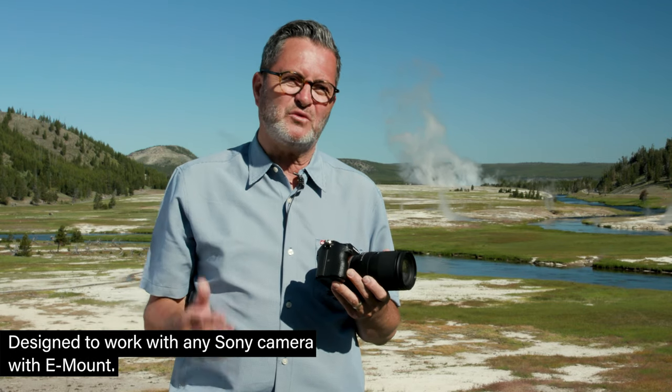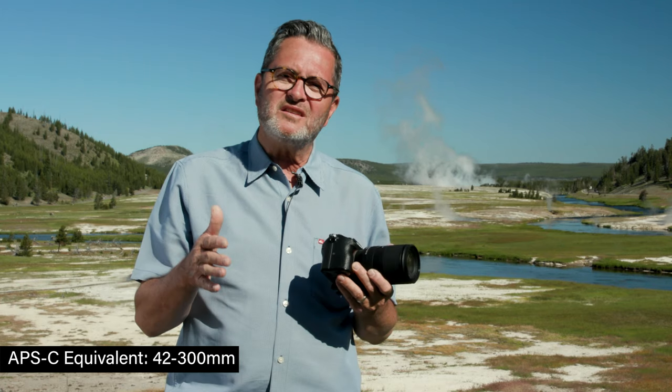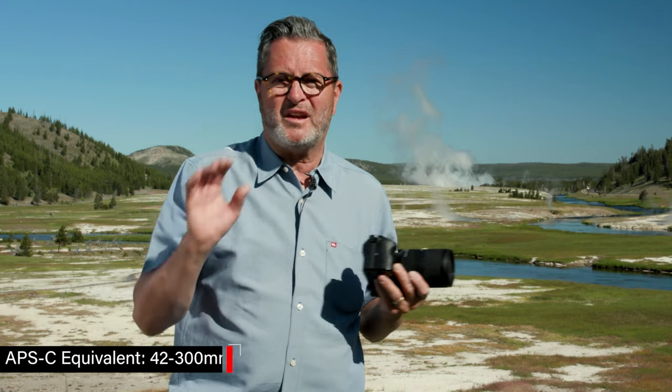These lenses are designed for full frame, but you can also put them on an APS-C sensor, which is going to give you roughly 42mm to almost 300mm on that APS-C, which is fabulous if you want to have a lot of reach.